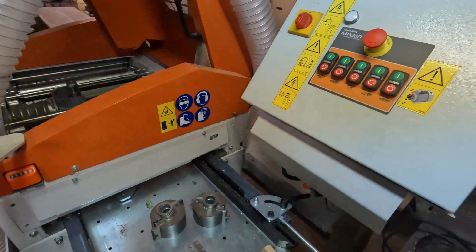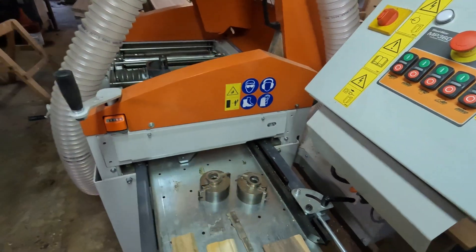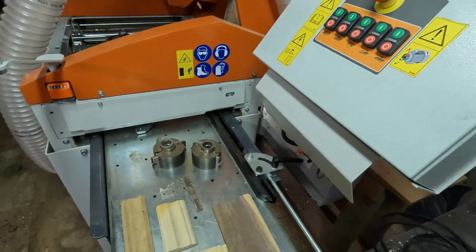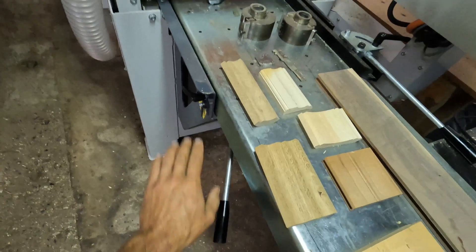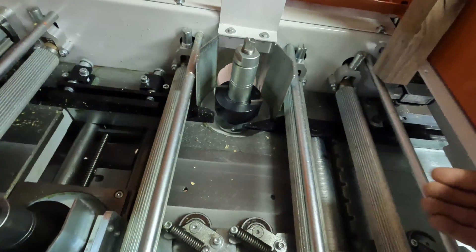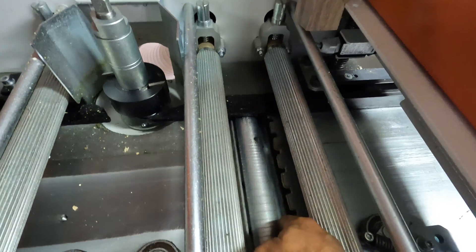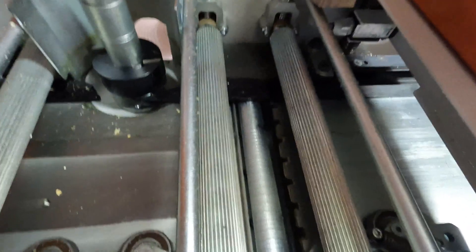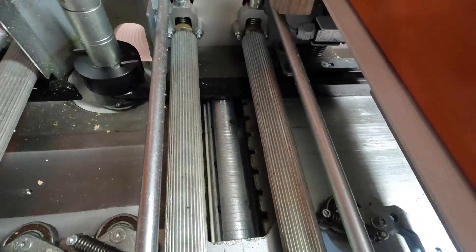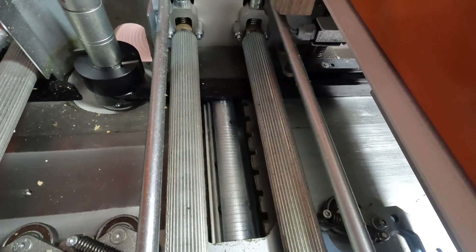This is the end that the board enters, and the board will go right in there. You have a bunch of adjustments up and down for your top head, your side fence, your lower cutter up and down. As the board enters the machine you can see down here at the bottom there's a bottom cutter head. That's a planing head that kind of acts like a jointer — if you're familiar with woodworking equipment, that's like a jointer. So that planes the bottom of the board, kind of helps take out some cup and bow in the board.